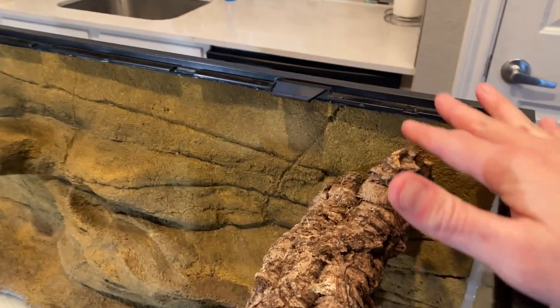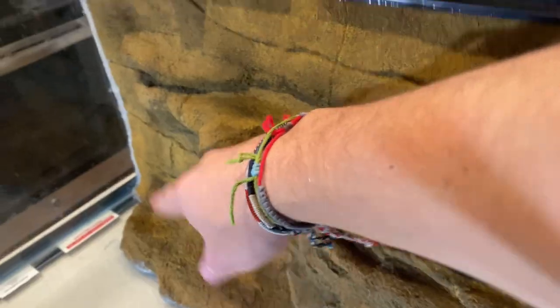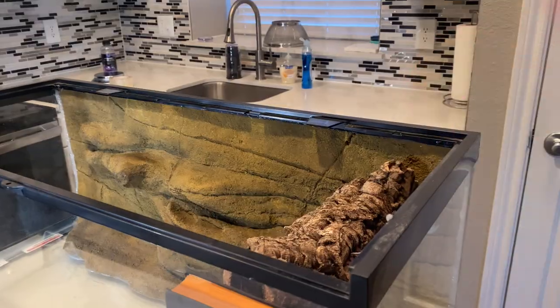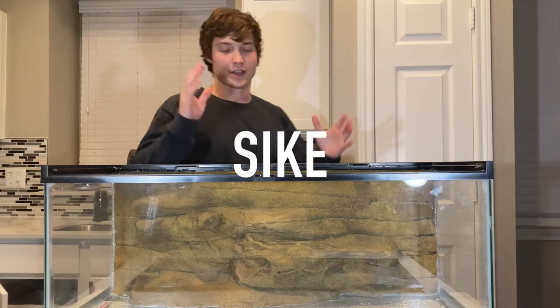Okay guys, we've got the background siliconed in. As you can see, it goes right up to the top, along the bottom, and all the edges. We're going to fast-forward about 24 hours to tomorrow and then we'll go ahead and finish off the tank.